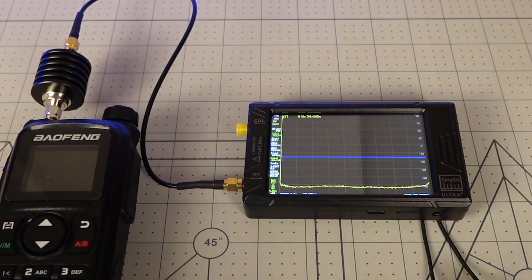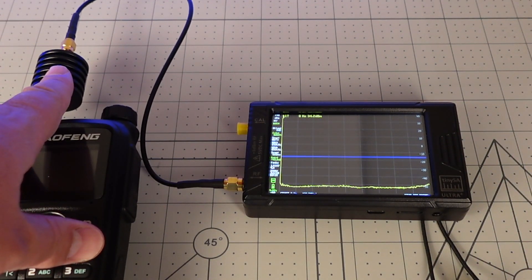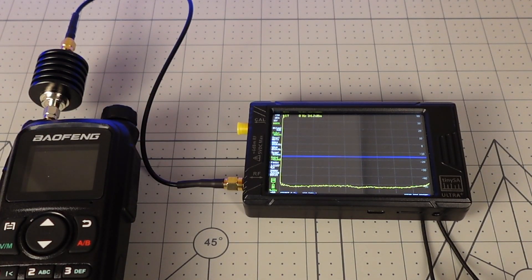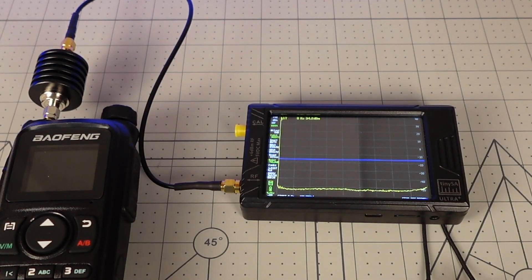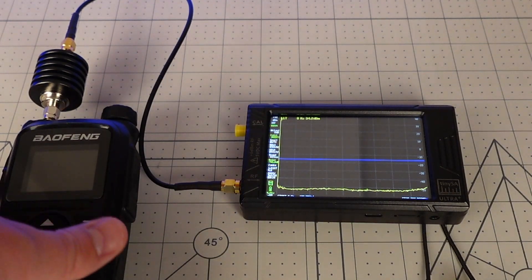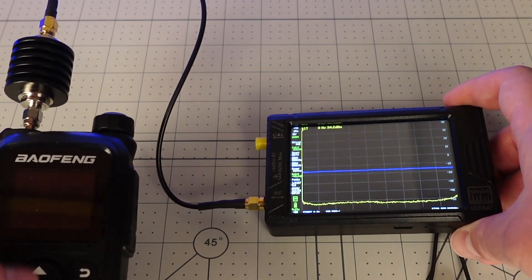Here we are at the test bench. This is a spectrum analyzer called a TinySA Ultra. Here we have the UV28 Plus going into a 40 dB attenuator so I don't fry this. As an amateur radio operator, it's your responsibility to make sure that your transmissions are clean — meaning no harmonics in the rest of the spectrum above what would be considered 40 dB down from the fundamental. In this case, we have 146.52 MHz as our fundamental. Any spurs that show up need to be 40 dB below that, and they need to be less than 25 microwatts in power. That's what this blue line represents: 16.02 dB, which translates into 25 microwatts.